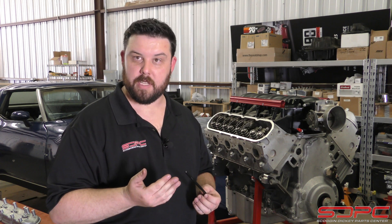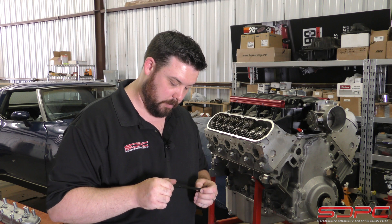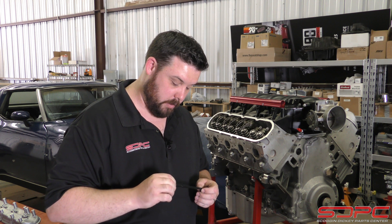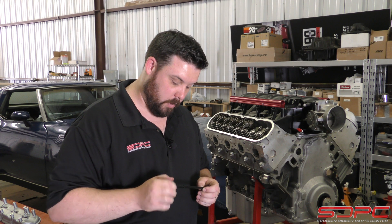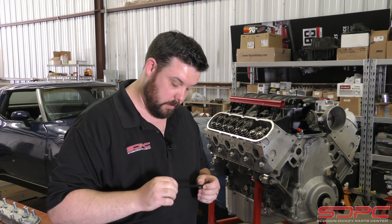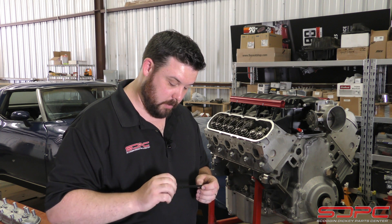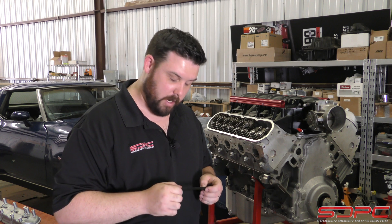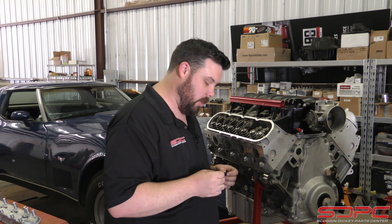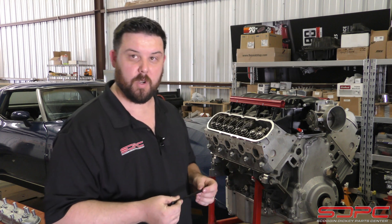When this is shortened all the way up it's 6800. So we got one full turn, two full turns, three full turns, four, five, six, seven, eight, nine, and ten — right on the nose. Ten exact full turns. So what is that? Right at half an inch. So 7300 is where we're at.